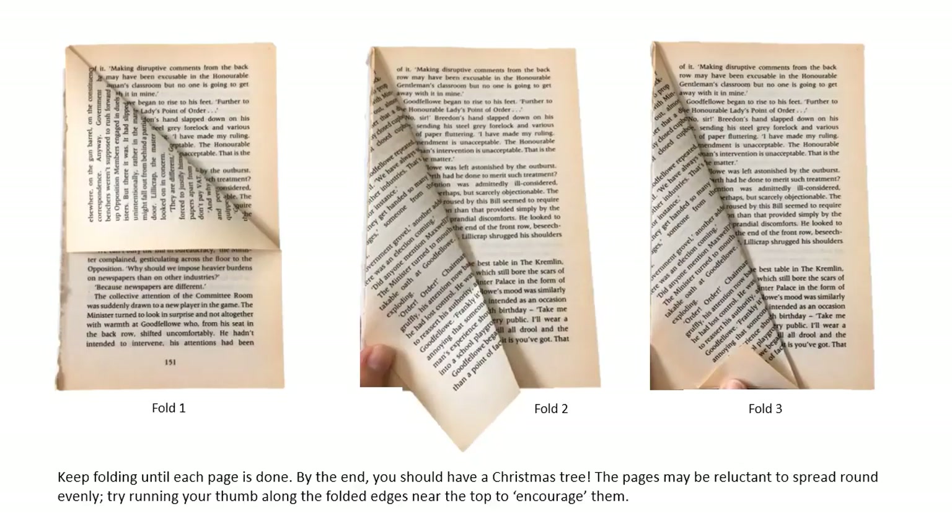Starting with your first page, your first fold should fold the top right-hand corner down so that it runs along the spine. The second fold should then take the edge on the right-hand side and fold it over again along the end of the spine. The final fold is to fold up the point at the bottom so that it is in line with the bottom of the pages. You basically keep doing that until every page is done and by the end you should have a Christmas tree.